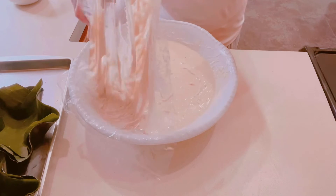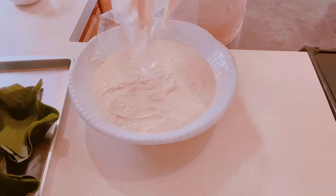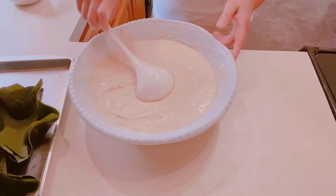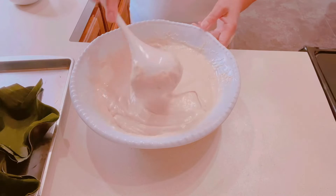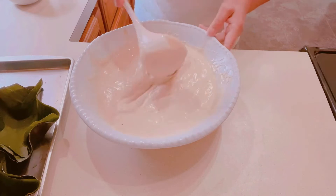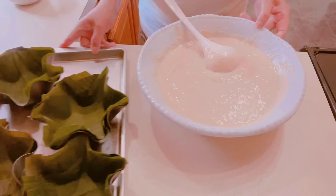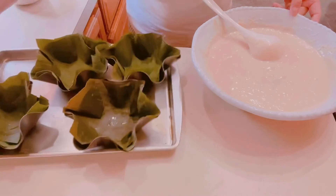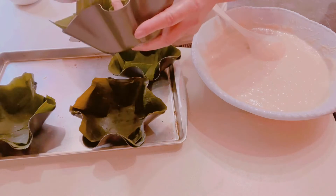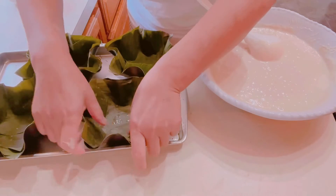We're going to remove the plastic cover. This is a very popular Filipino food on the street — it's part of Filipino street food. My kids are really craving it. We have the banana leaves ready, and they make a huge difference when making this food. The smell of the banana leaves makes a big difference.